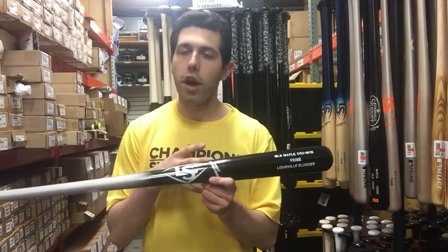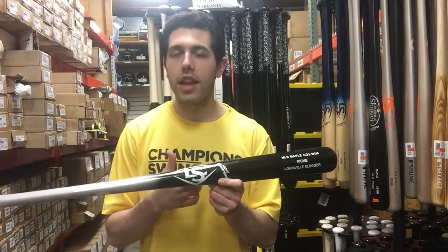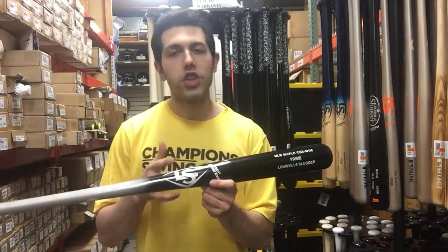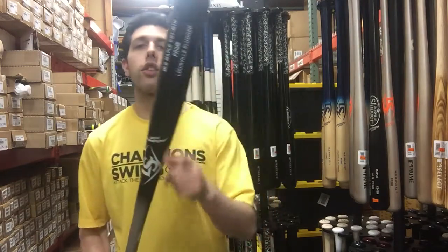I like how they have a couple of different player models with their most popular ones available. This one's the M110, so if you're looking for that medium barrel with medium balance, check out the CJ M110. You can find it on Closeout Bats, where you can shop smart and save big bucks.